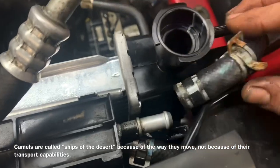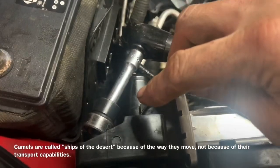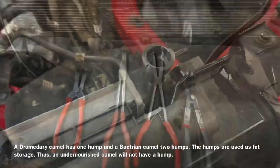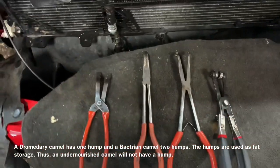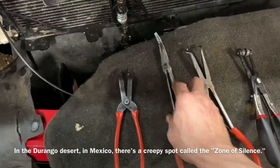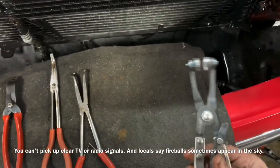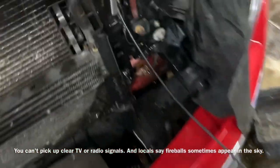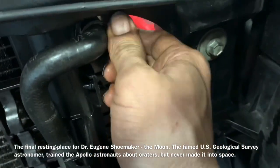Now with the radiator loose we need to remove this power steering line to get it out of the way. We have two 13-millimeter bolts to remove from each corner of the radiator. Now we're going to remove the hoses fixed to the front of the radiator — we can use needle-nose pliers, trim tools, or plier locking clamps. In this situation I'm actually going to use a line clamp that squeezes the clamp down and pushes it together so you can slide it off the line.